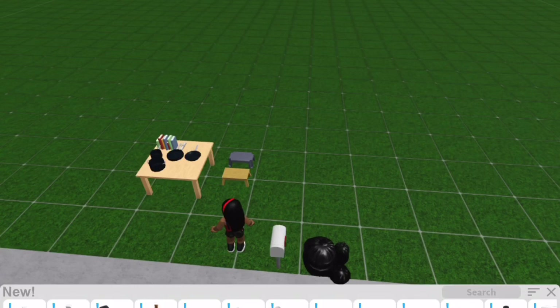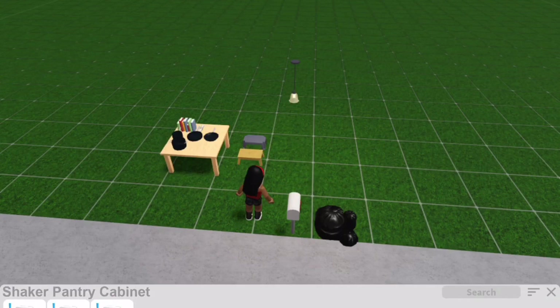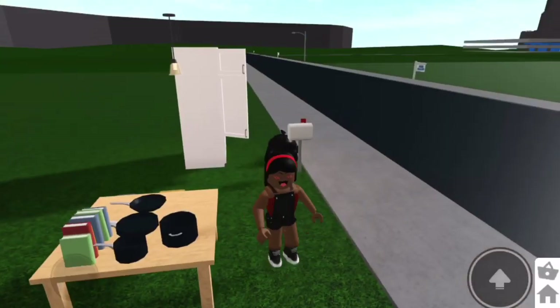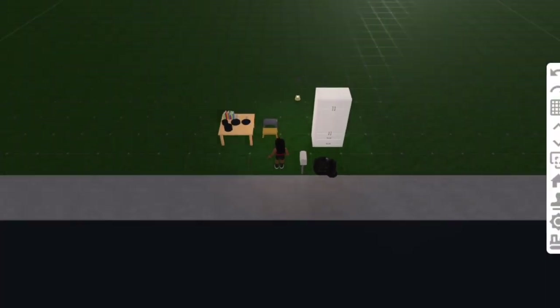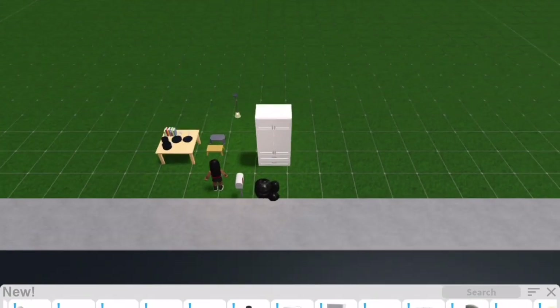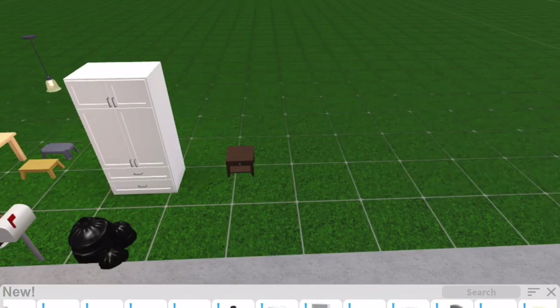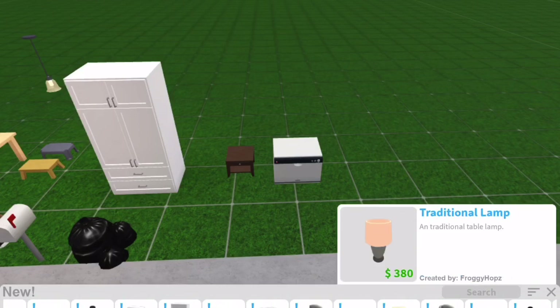Next we have a pendant light, a shaker fridge - you can actually open it and store pots and stuff in there, which is very helpful, but you can only place them in build mode. We also have a tall shaker pantry cabinet in different sizes, a nightstand, a dishwasher, a transitional stool, and a transitional dresser.